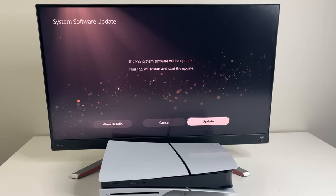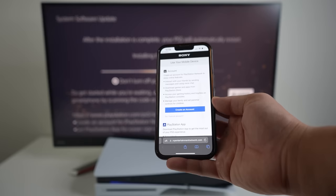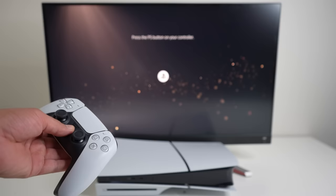At this point you need to apply a system software update. This will take five to ten minutes and the PS5 is gonna restart a few times. In the meantime, you can download the PlayStation app and pair it with your PS5 if you want, but I'm gonna do all my setup here manually without the app.